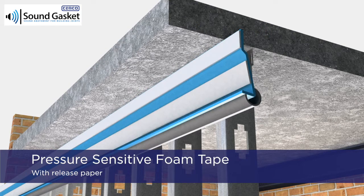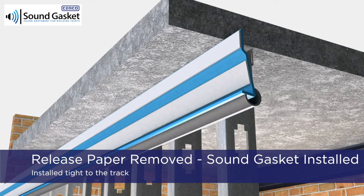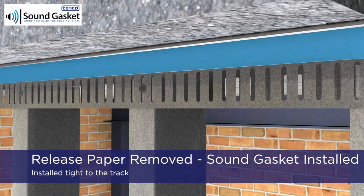The lower leg features a pressure-sensitive foam tape with release paper and sound deadening foam placed along the inner leg. Once the release paper is removed, the sound gasket is ready to be installed.